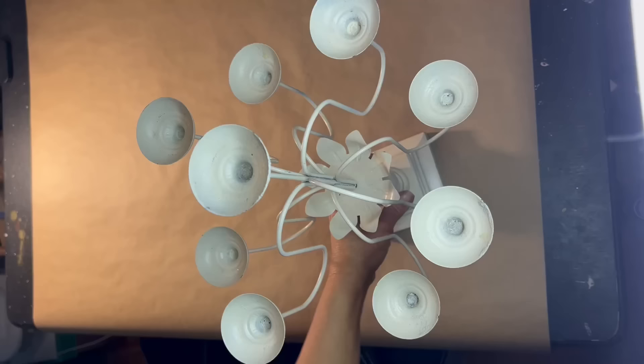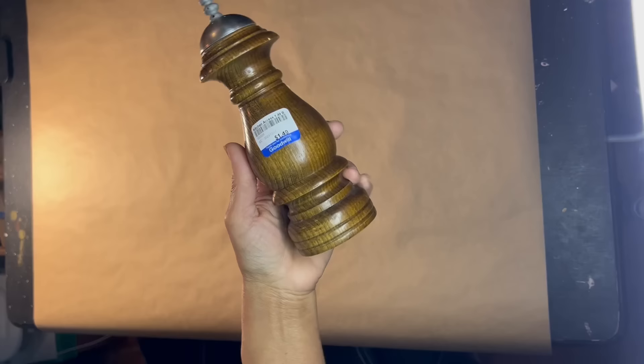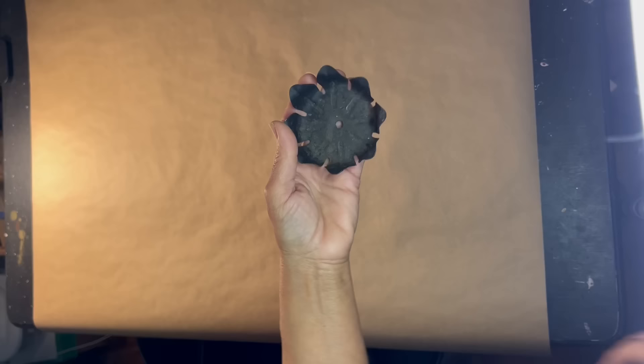This item was thrifted in a way — it was actually given to me by a friend who no longer wanted it. So having paid nothing made me pretty darn thrifty, right? I picked this up at Goodwill — yet another pepper shaker, only $1.49. I have made something else out of a pepper shaker; I'll leave that link in the description box below. Also, another thrifted item.